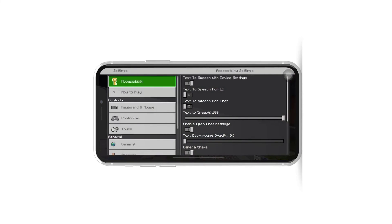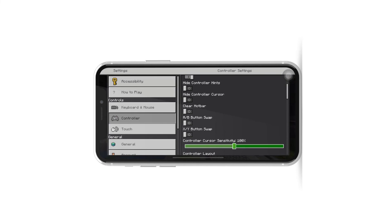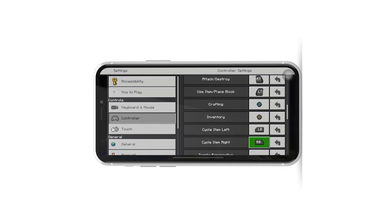Look for the controller or input section. In Minecraft's controller or input section, you can see the controller settings — you have the option to customize the button mapping to your preference. You can assign actions to different buttons according to your comfort.